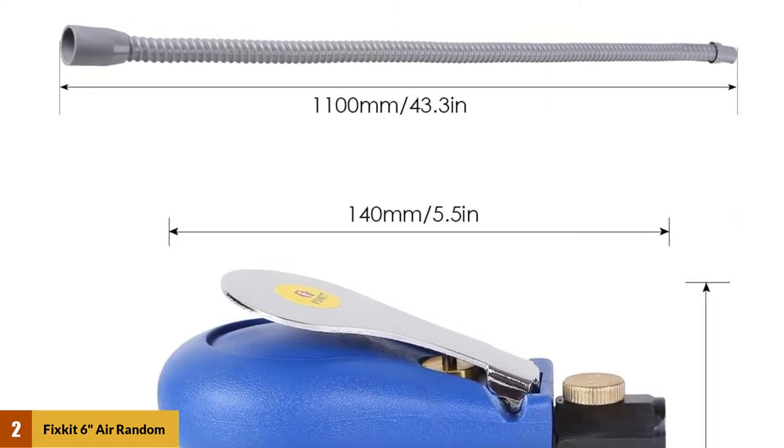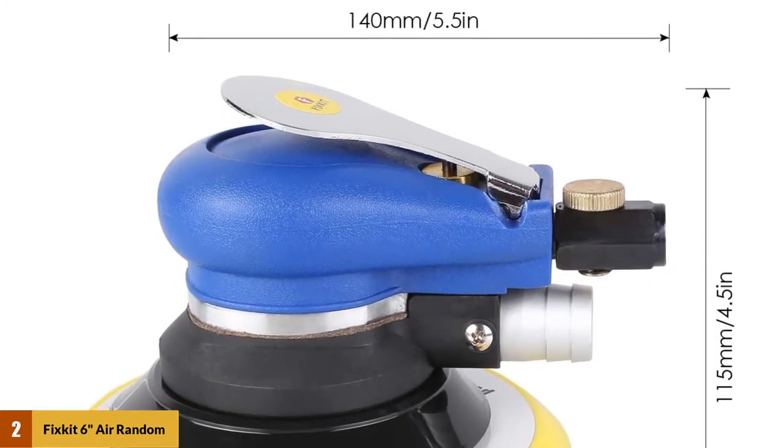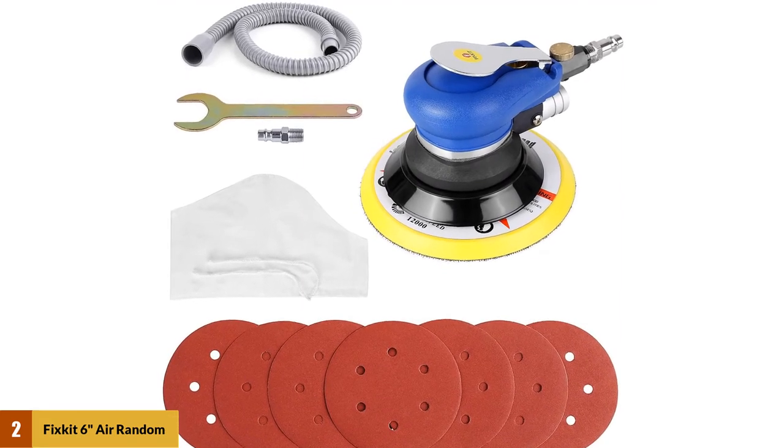Do not worry about messy sawdust while working with this DA sander. There is a handy vacuum that comes with this sander that will direct all your sawdust in one area. This makes your overall sanding experience cleaner, and you will end up doing significantly less post-project cleanup.